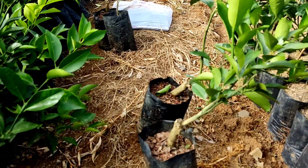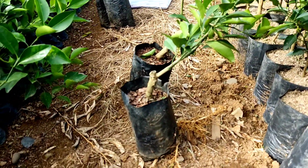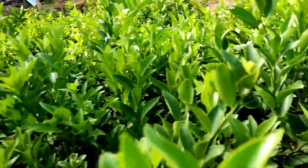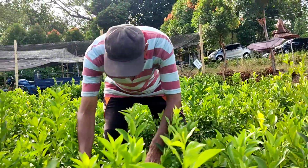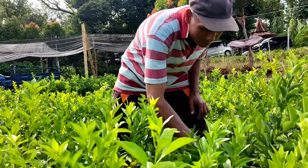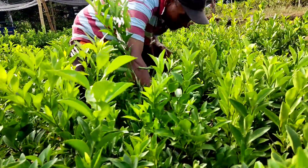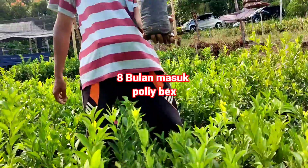Jadi ilmunya mengenai perkara jeruk tidak diragukan lagi. Baik sahabat petani bijak, di konten kali ini Petani Bijak mau menerangkan cara nyortir benih — cara nyortir benih daripada jeruk.